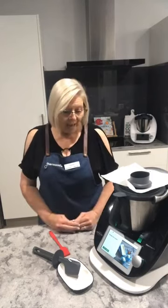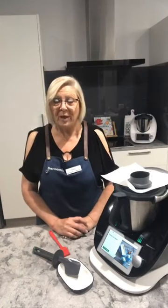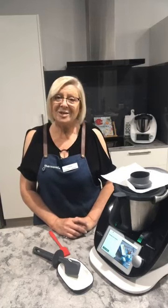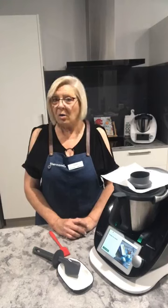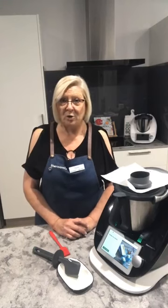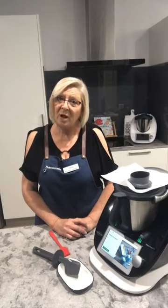If you go to Cookidoo — and I'm sure on any other recipe platform you might use — just type in 'ice cream Thermomix' and you will see loads and loads of different ice creams. I've got a little folder that I save them into, so whenever I feel like making ice cream I've got them all there.